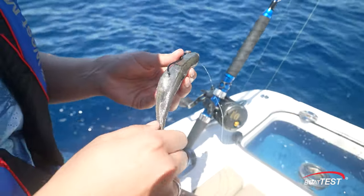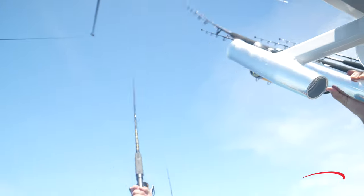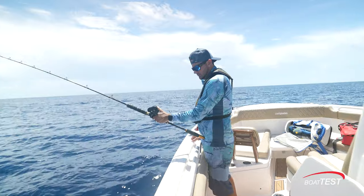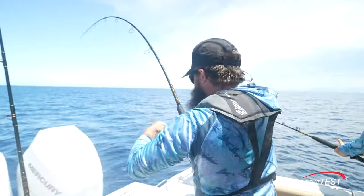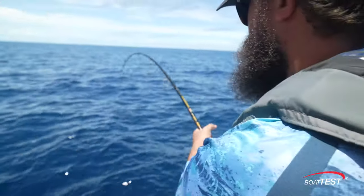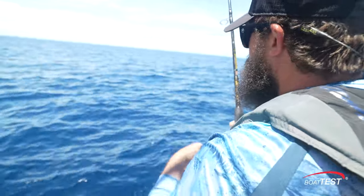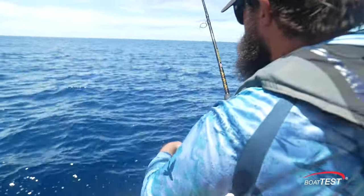Baits are being prepared. Trolling continues with six to eight lines out from rods high, low, and to the sides. Fish on! This is the first hookup of the day and everyone is excited and in a rush to bring this critter aboard. Now the eager angler has moved to the side of the boat to bring the fish in. Whoops — fish off!